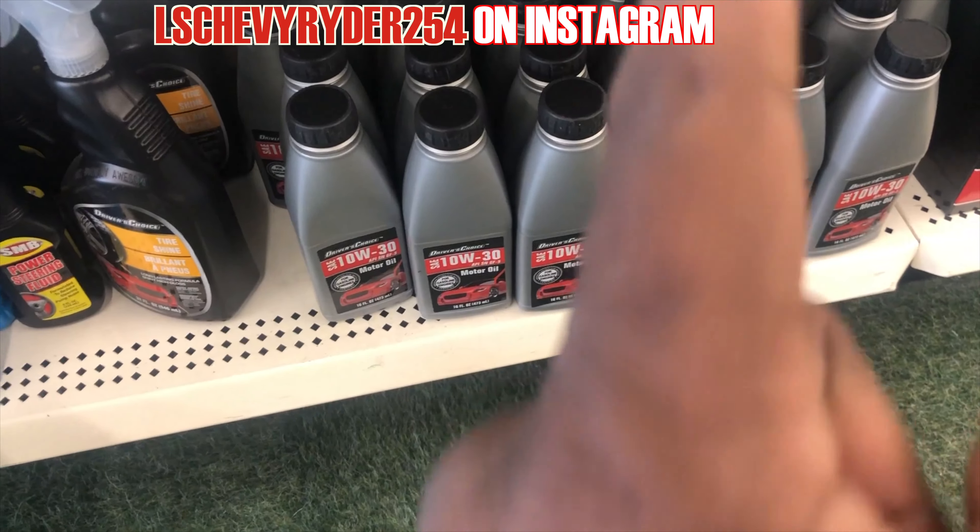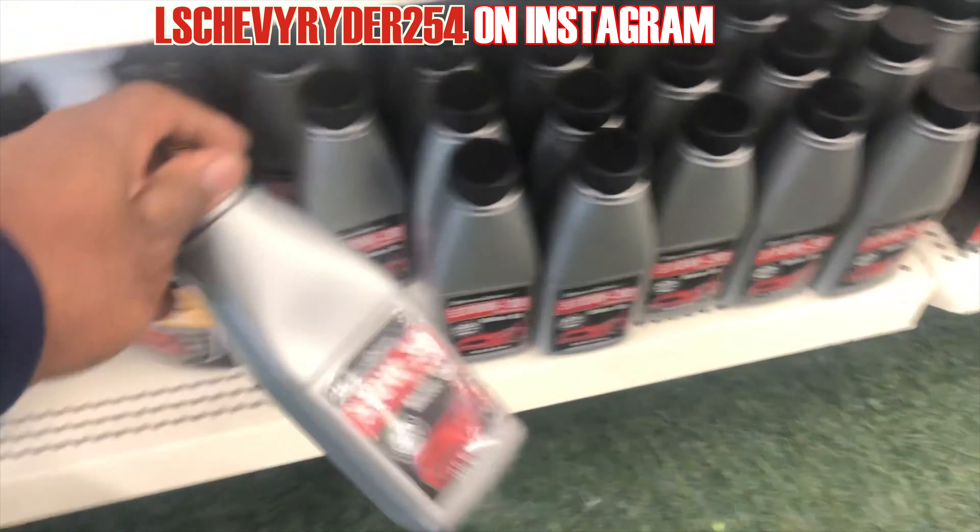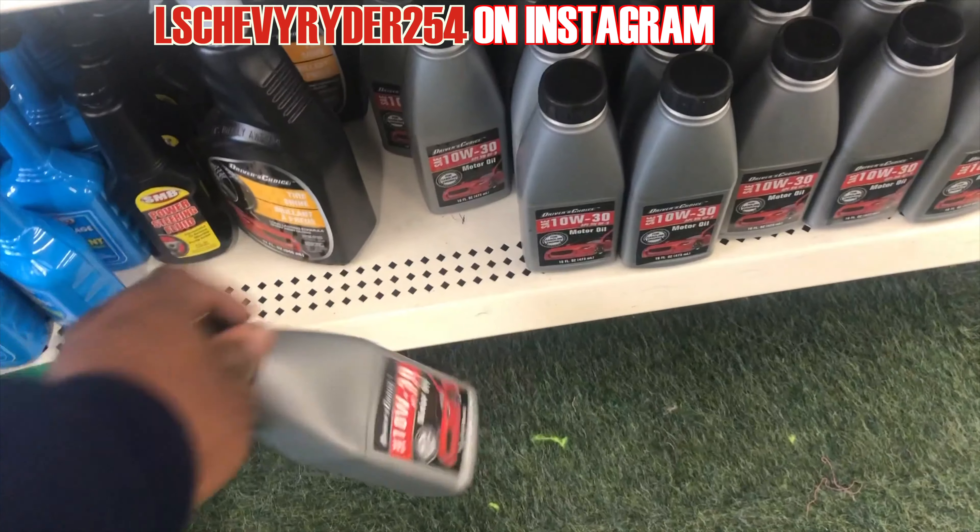I would not recommend buying your motor oil from here. That don't even look like a quart — it's like 16 ounces.